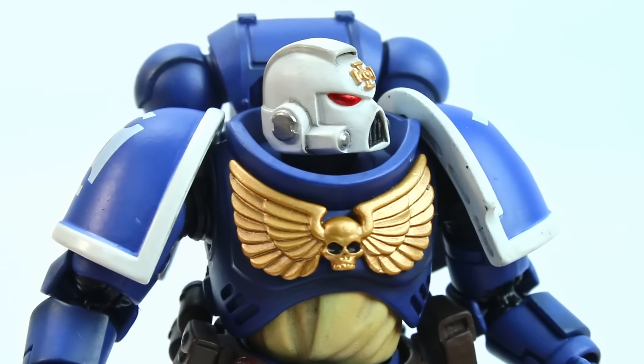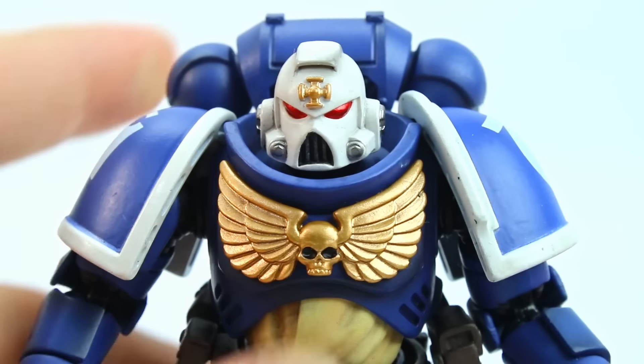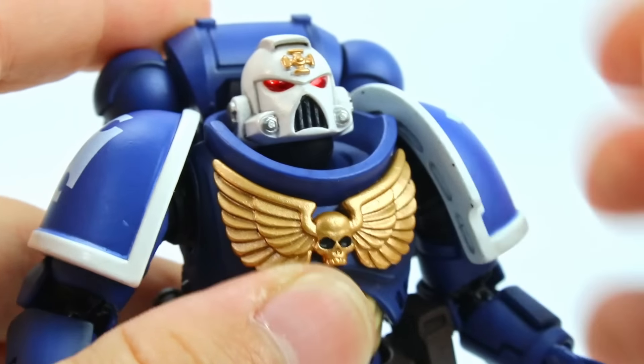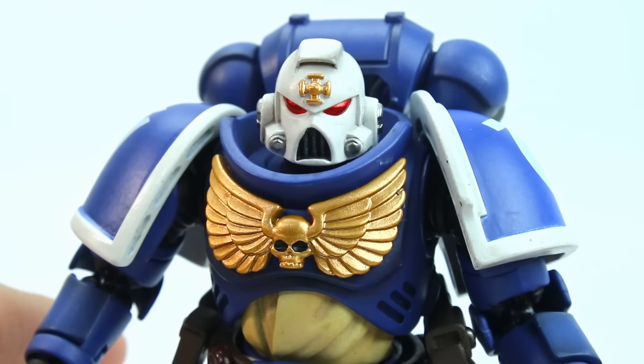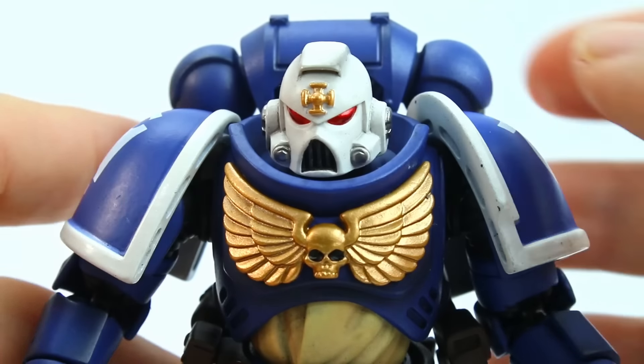I got this guy because I wanted an Ultramarine with a Firstborn helmet, and I gotta say it looks pretty cool — it's got that Darth Vader-y look. It can pose pretty well: it can look up pretty far, look down pretty far, go side to side. Honestly, I could not ask for more than that. It is a little loose, though — that's my only real complaint here.